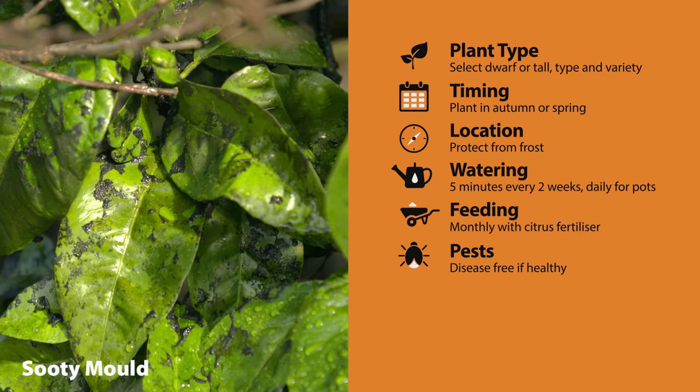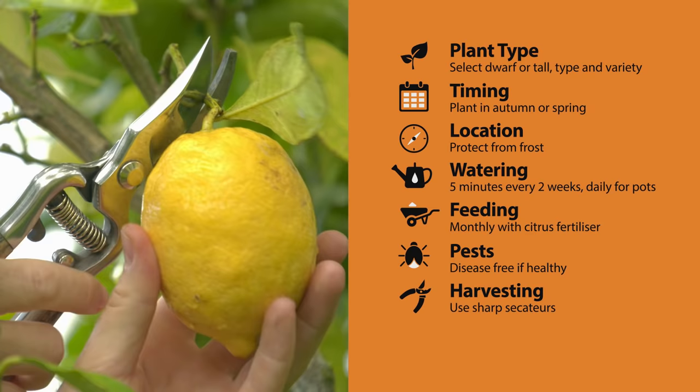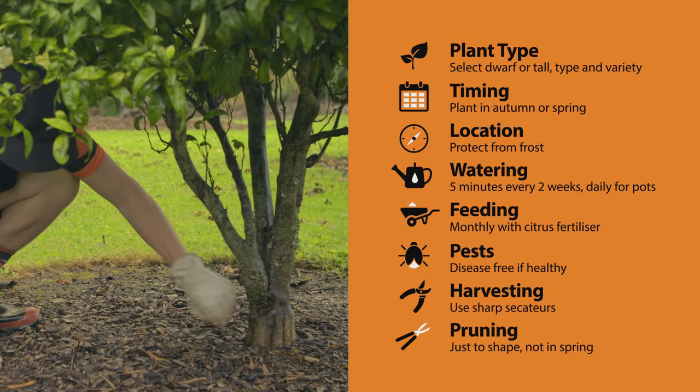Citrus fruit at different times, and some all year round, so just check the tag before selecting and use sharp secateurs to harvest. You only really need to prune your trees to shape them, but avoid pruning in spring so lemon tree borer don't lay eggs in the fresh cuts. If you have any root stock growth, just trim it away carefully so you don't damage the tree.